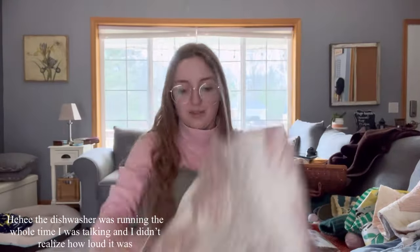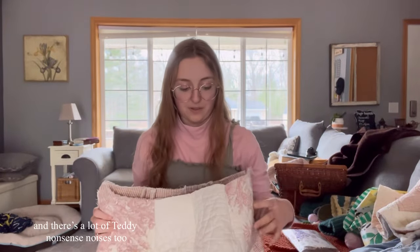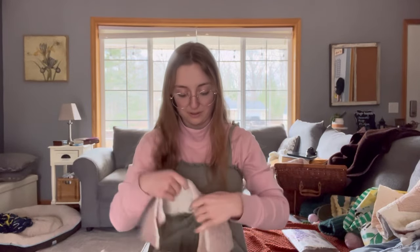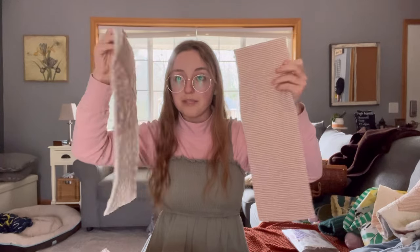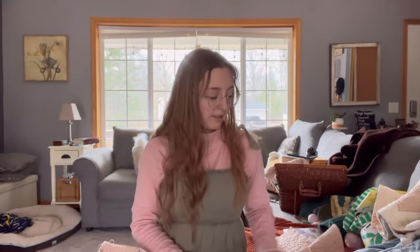I have the pants all sewn up. I tried them on and they fit pretty much exactly how I want them to. The only thing is the waistband pieces would add another inch and a half or so on top, and that would just be too high for me. So I think I'm just going to get rid of the waistband and probably use those pieces as my straps. Now I just need to figure out how to make the top bodice portion.